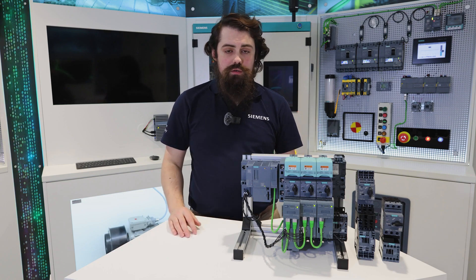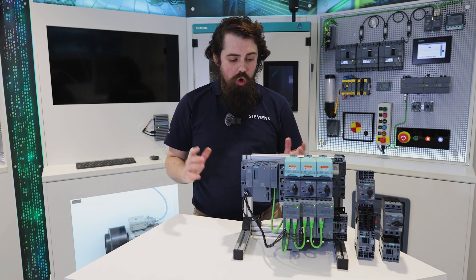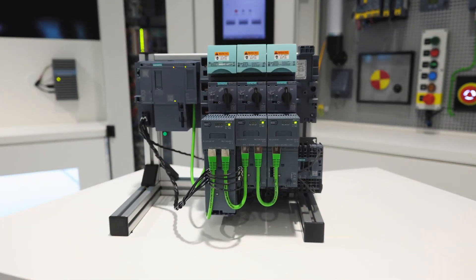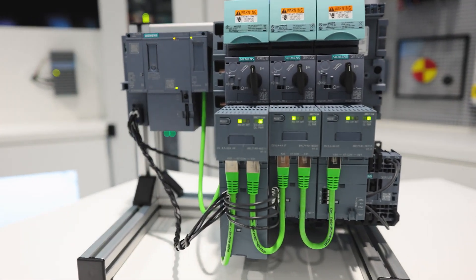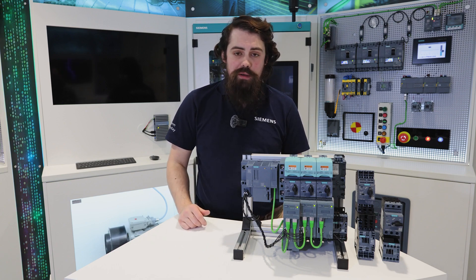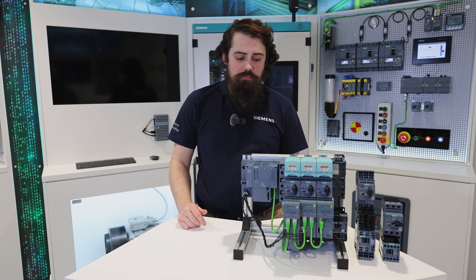Thank you for your attention through this video. I hope you really like the new 3RC7 Intelligent Link module and can see plenty of applications where this might help you and your customers to gain better transparency over their plants and systems.